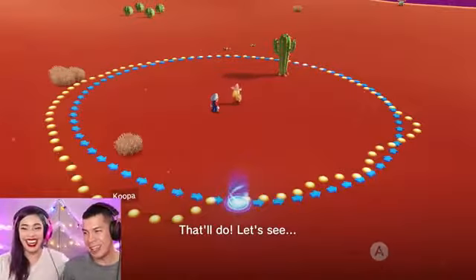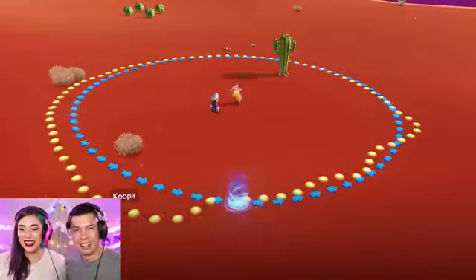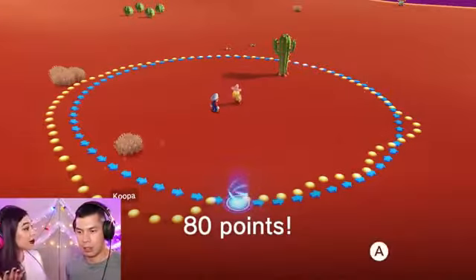That was way too much. Dang it! That was real bad, guys. We have to do it — we gotta do it! Oh, you got 80 points!